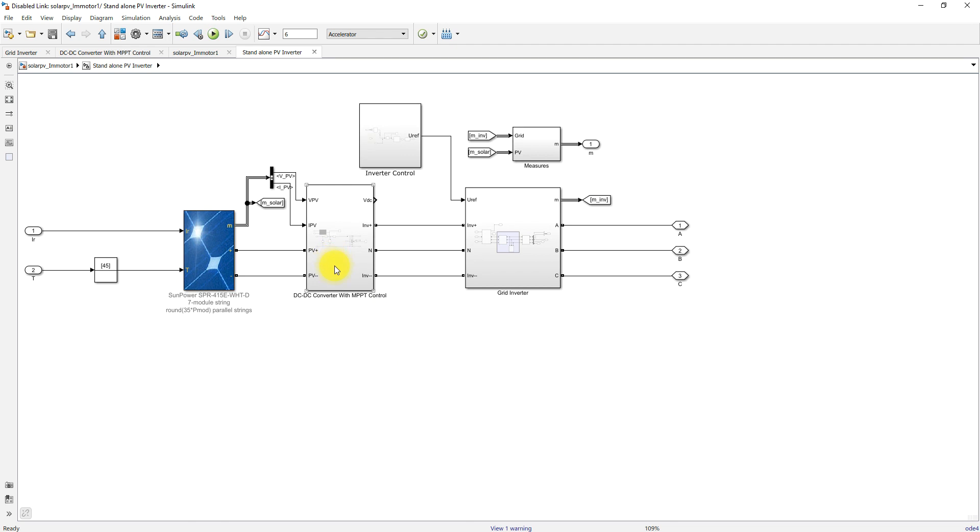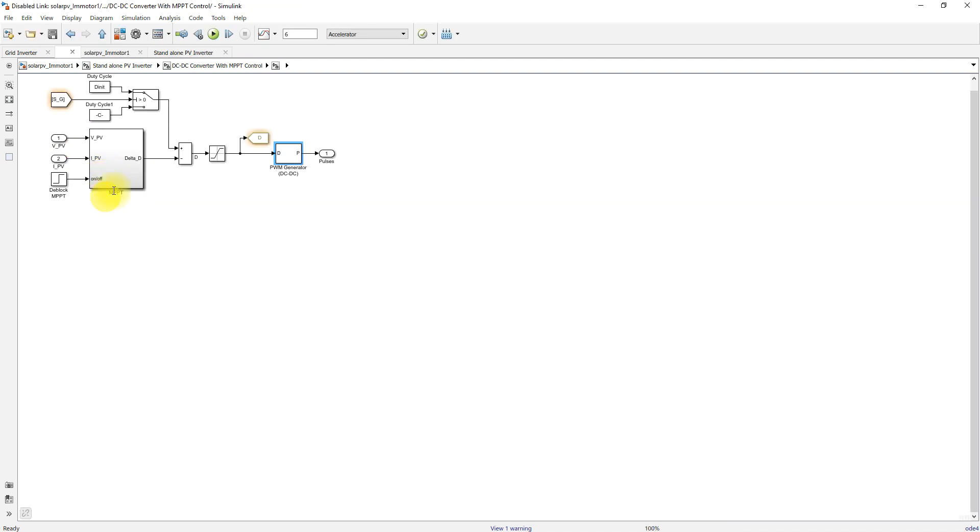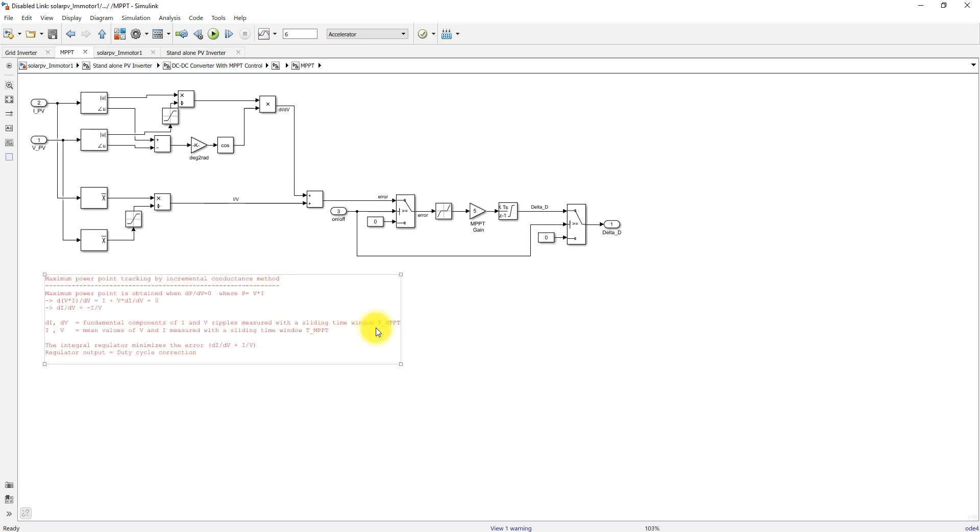The boost converter converts the input voltage of 510 V up to 1000 V. The boost converter is controlled with MPPT. We are measuring the PV voltage and current, which are processed via MPPT. The MPPT algorithm used here is incremental conductance MPPT.